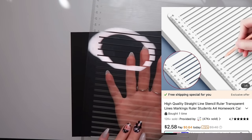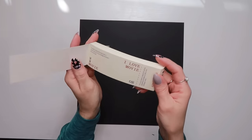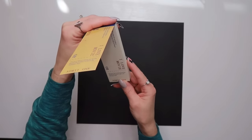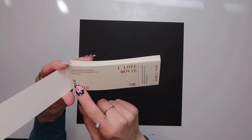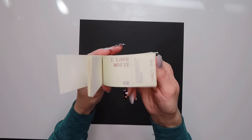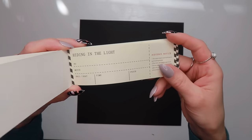I also got this movie ticket packet. The tickets are not all the same — there are three different designs and they have little quotes printed on them. I thought these ticket-style pieces were cute for any junk journal.